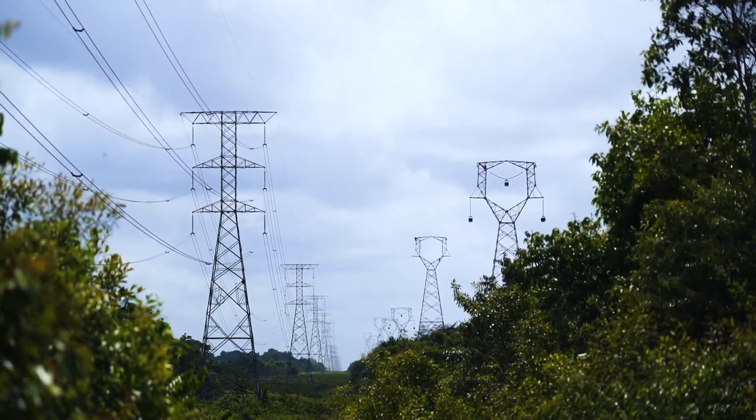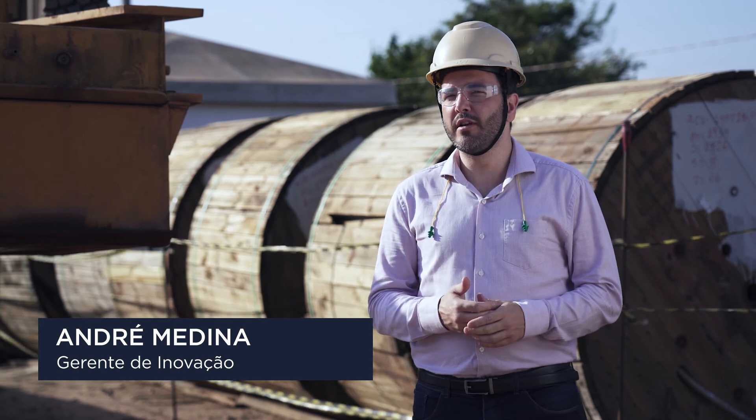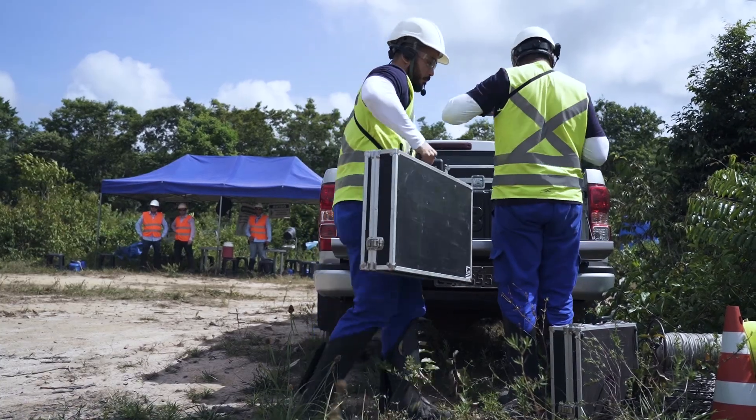Através do programa do Vetor AG, a gente faz a conexão das tecnologias inovadoras do mercado com os desafios das nossas obras. E foi assim que a gente encontrou a Levitar para trazer essa solução inovadora de drone para os nossos canteiros de obra nas nossas linhas de transmissão.